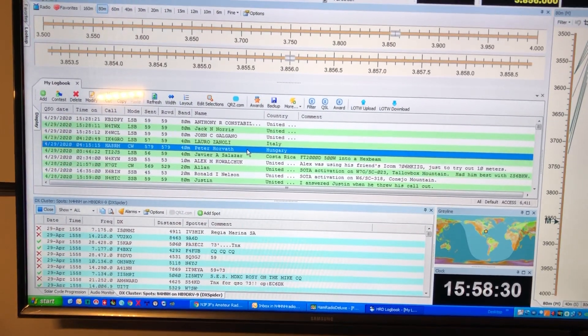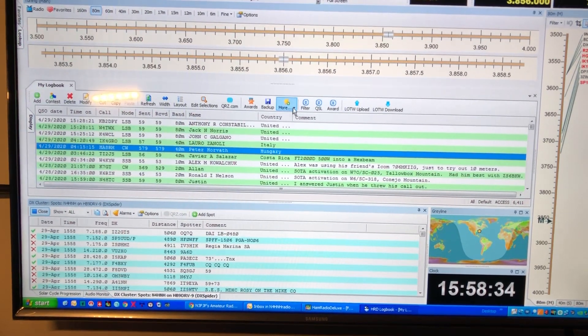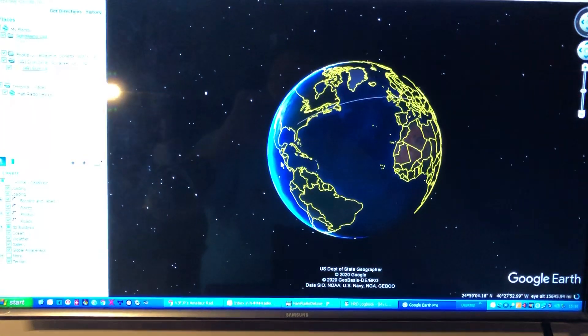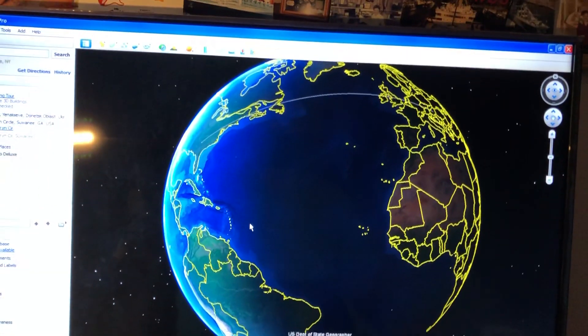We'll do Peter here. Watch this — I'm going to select him and go to More > Google Earth. It's going to load Google Earth and you'll see it do its thing where it zooms in on the globe. Notice that little gray line there — that is showing the path of my signal.